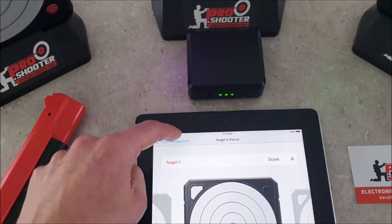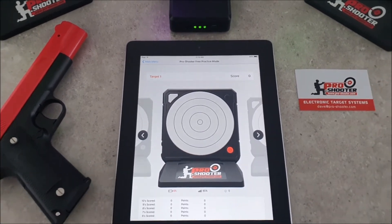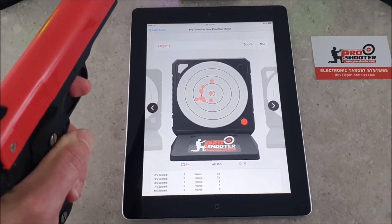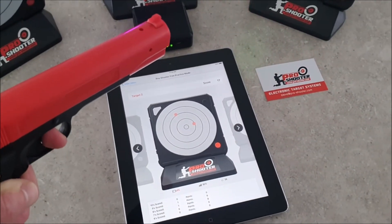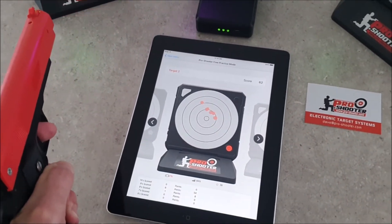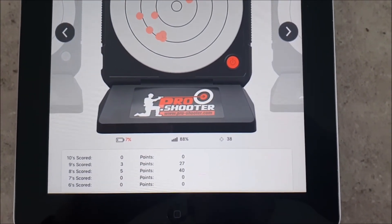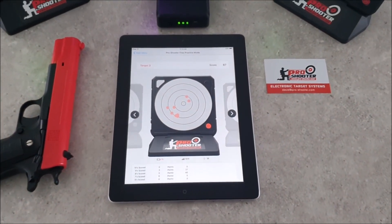From there we can go to the main menu and then go into free practice mode. We take the laser trainer, shoot the target, and that will show the shots on the actual target itself. Shooting another target will then automatically change the target displayed on screen. It'll show the total score, and when looking at the individual targets it will show the battery level, the Wi-Fi percentage, and the aggregate total score. Anyway, that completes this little video for today.